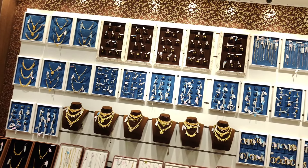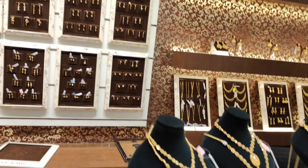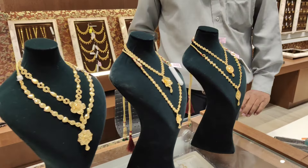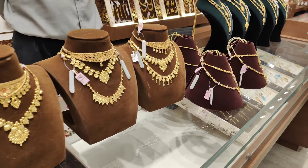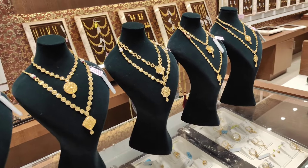Hey guys! Welcome back to our channel! In this video, we will have a necklace and a choker collection. This video will be very interesting and useful. Now, we will see the collection in this video.